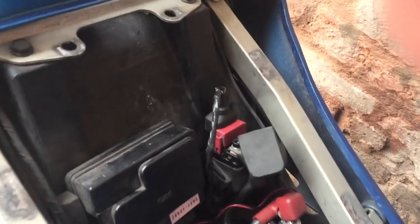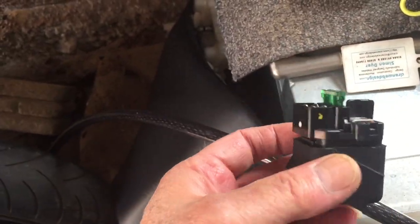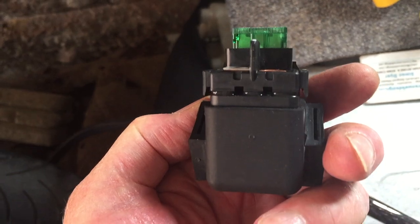So now I'm going to replace this bit of crap with the 80 quid Kawasaki part and get back to you when it's fitted. Here's what the bit looks like — this is a genuine Kawasaki one. There's a 30 amp fuse in the top. It's just a slot in, slot out job.